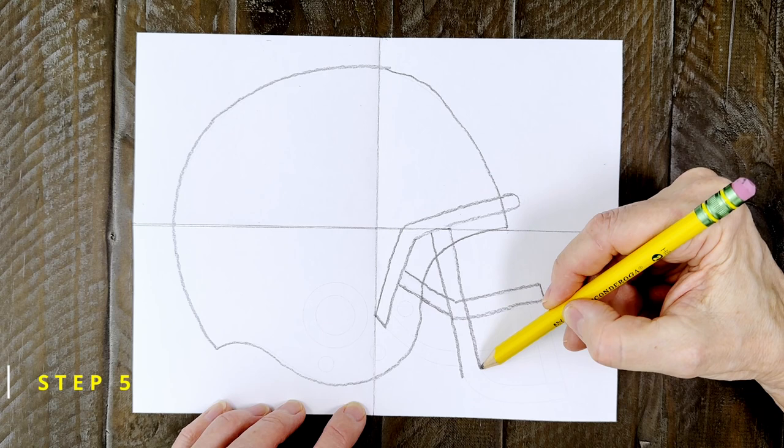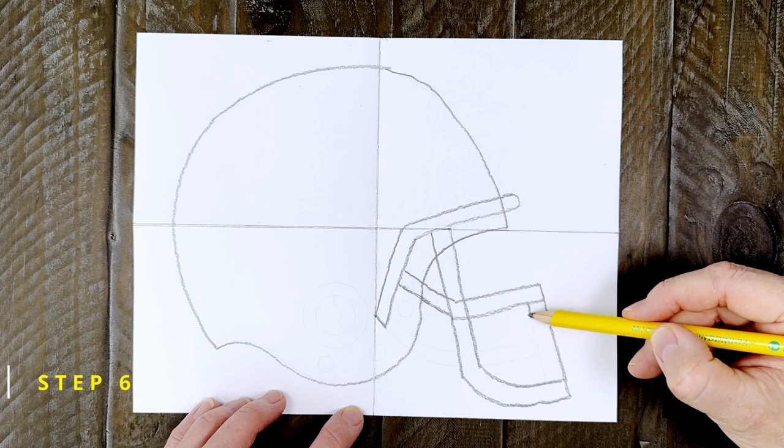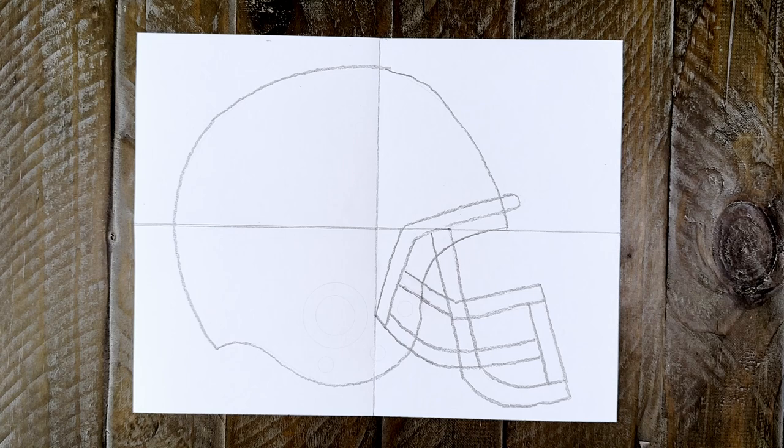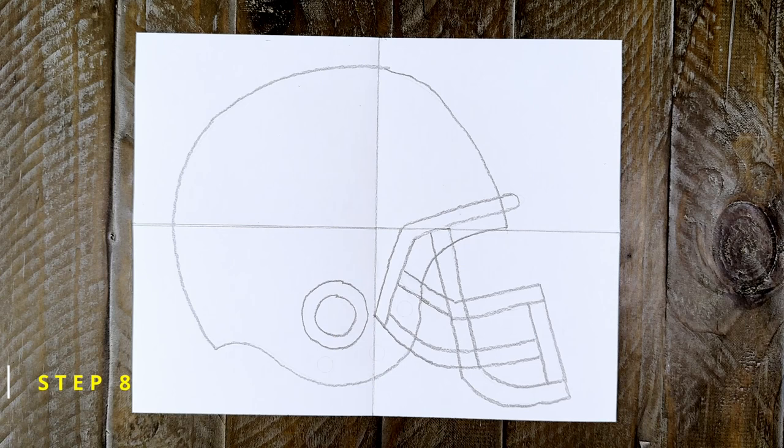The bottom is curved out to match the bar above it. Step number six: now connect the two bottom ends with a straight bar like this. Step number seven: finish with a curved bar that overlaps that J shape. Step number eight: add two circles for the hole in the side of the helmet. Then add a few small circles for some of the snaps and details that helmets have.